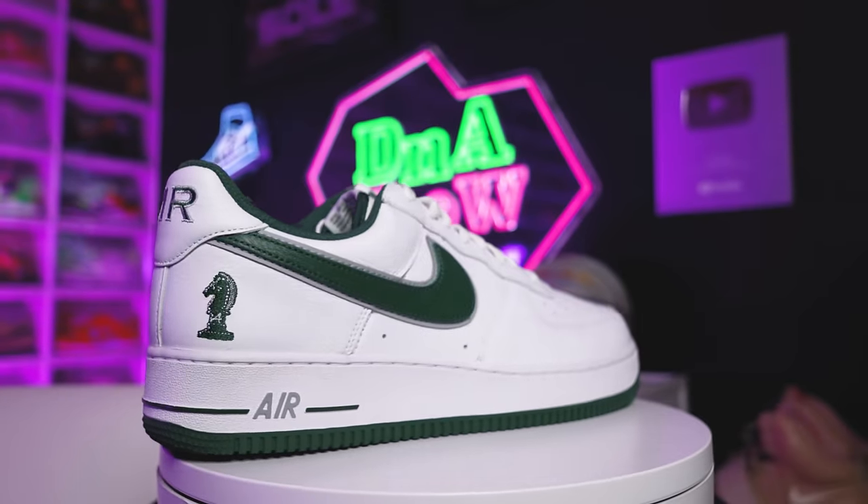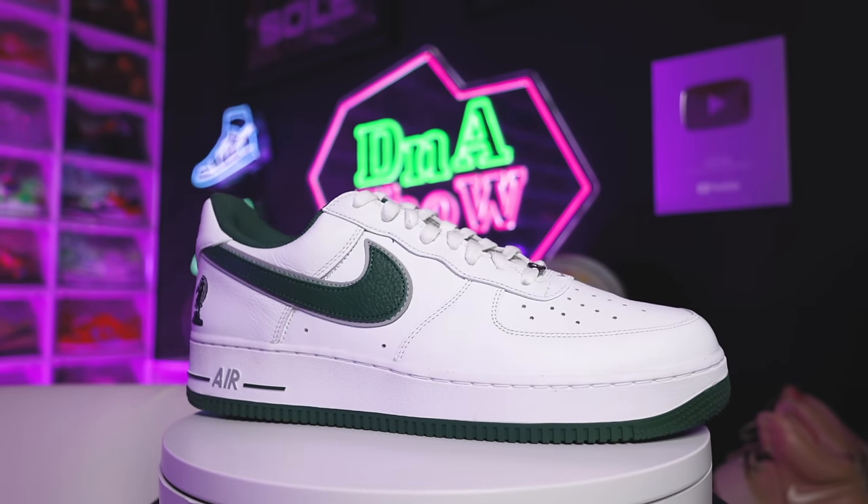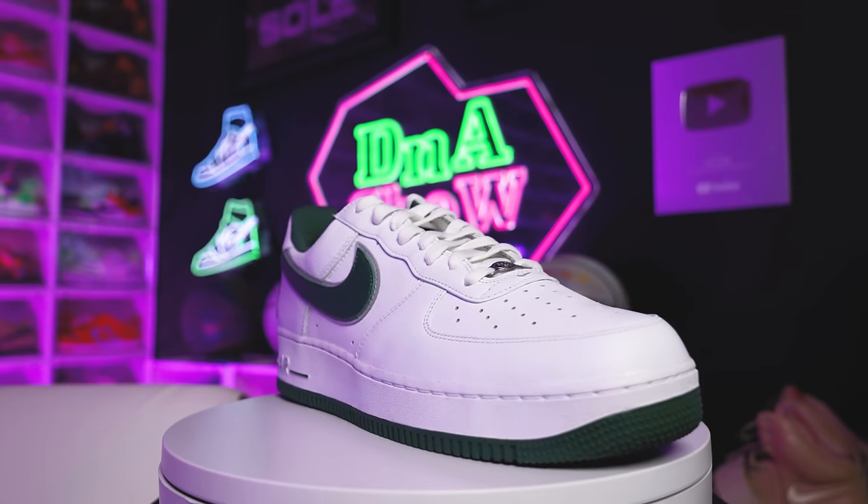Right here we have the Four Horsemen LeBron Air Force One. This was a PE back in the day and then it came out to the public. I had to get this — it was a shoe that I wanted in my collection that I couldn't afford when I was younger, and I was actively seeking this sneaker out. To see the shoe come back out, just like we've seen with some other LeBron retros — the Graffiti LeBron Force, Watch the Thrones — this is one of those bucket list shoes. I really wanted these and with the green on the bottom it's going to be easy to rock.